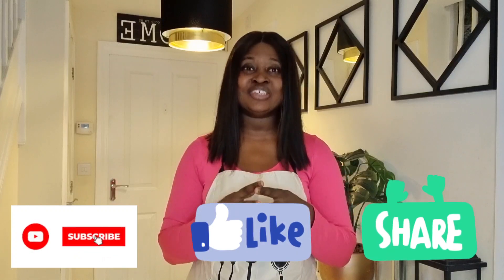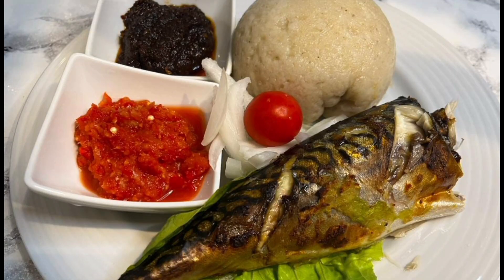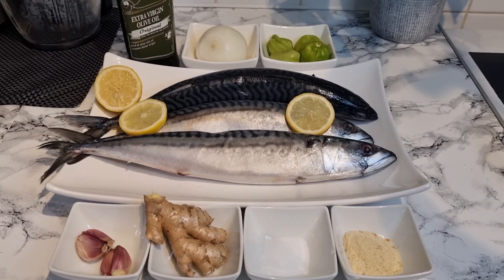Don't forget to subscribe, like, and share my videos with all your friends and families so that they can also have a hands-on experience with this beautiful recipe. Alright family, these are the ingredients we're going to be needing for our oven grilled mackerel fish.